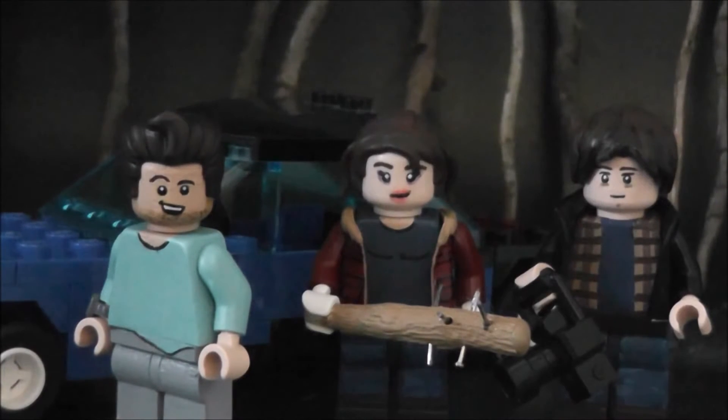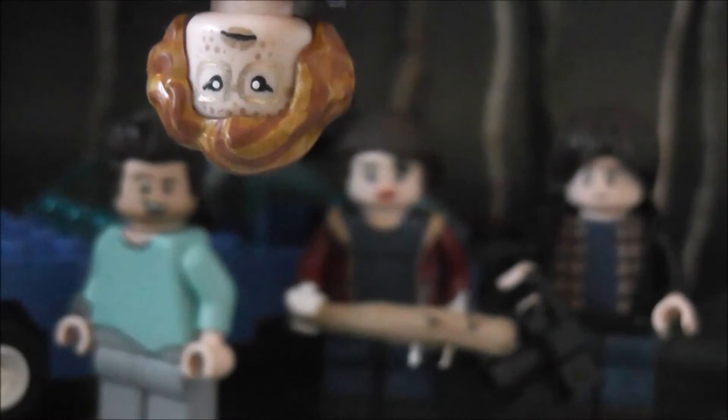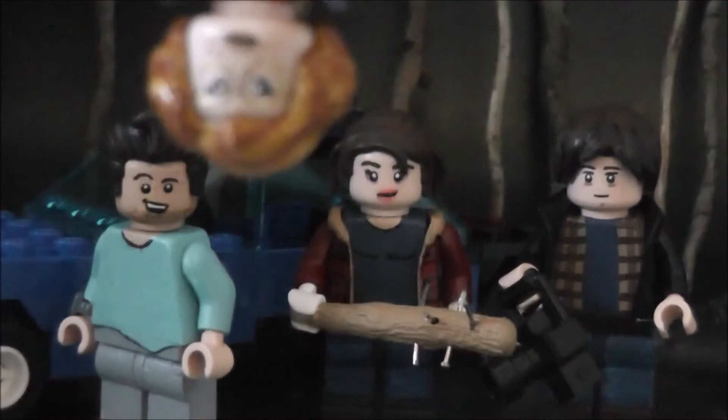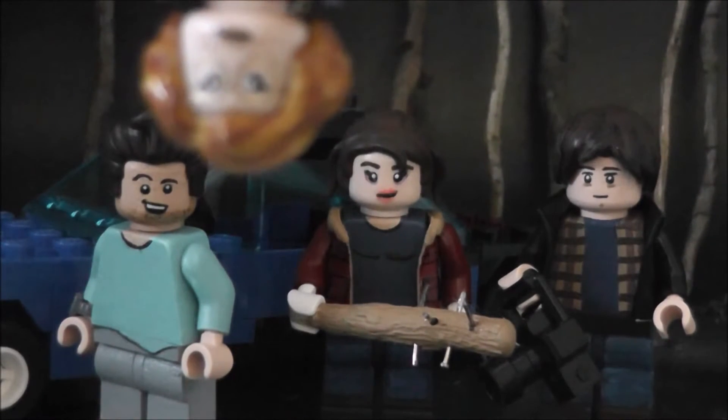Hey everyone, I'm back and today I got another showcase video. This time I got Stranger Things Part Two as promised with three new figures — and I just realized that I forgot Barb. Okay, so I guess now we can start. Sorry for that, I really forgot Barb. Anyway, these are four minifigures from the Netflix series called Stranger Things, and I really enjoyed this show as I've already said in Part One with the Demogorgon.